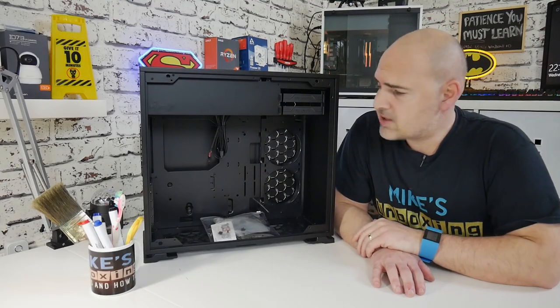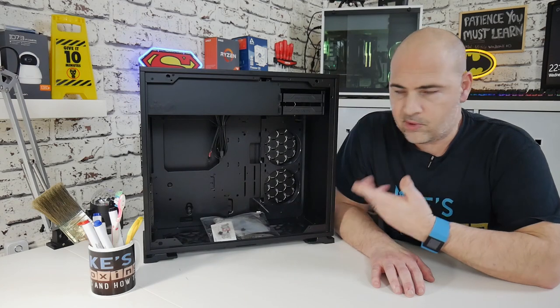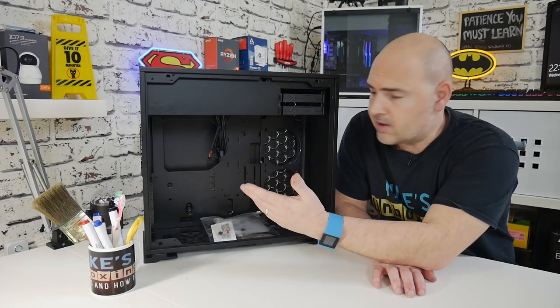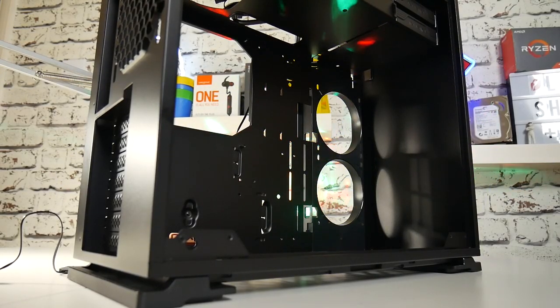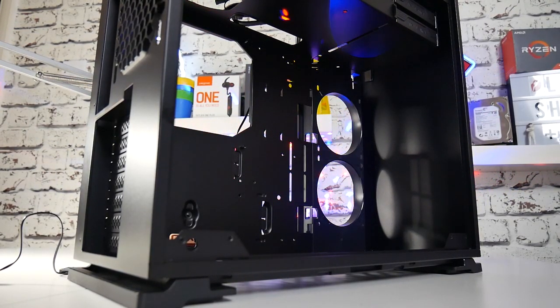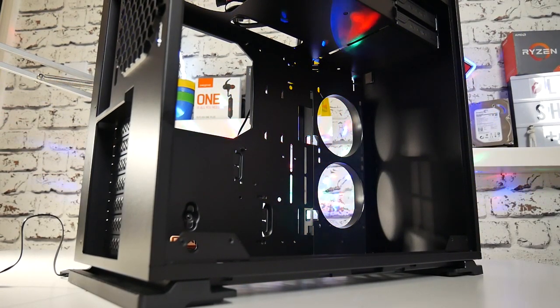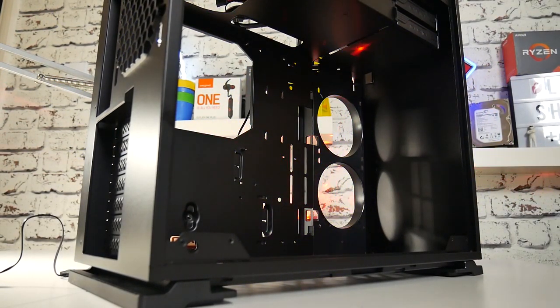Inside the case we've got pretty much the usual deal as with the 101C — a fantastic layout for motherboards. So ITX, micro ATX, ATX, and even extended ATX isn't going to be a problem in here. I'll put the full specifications in the description below so you can check the exact sizes to see if your motherboard will fit.